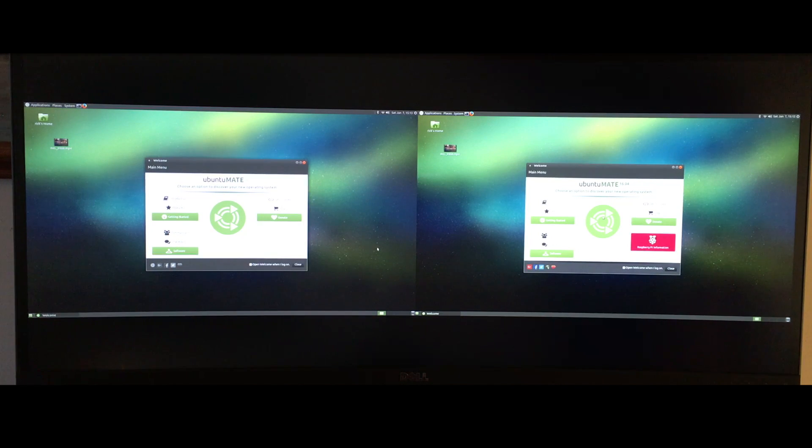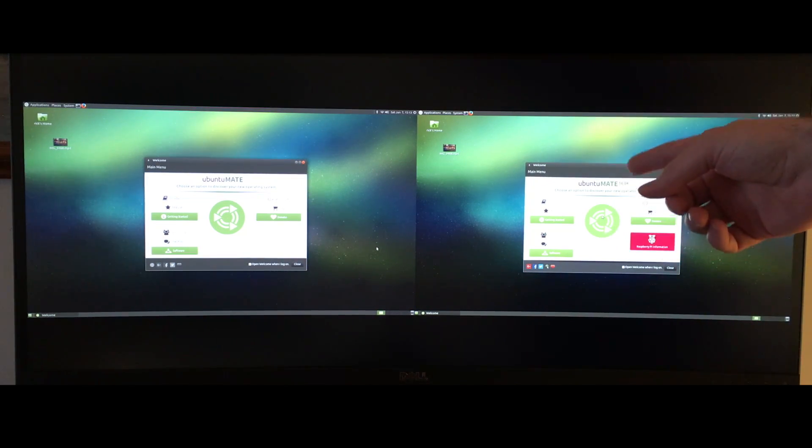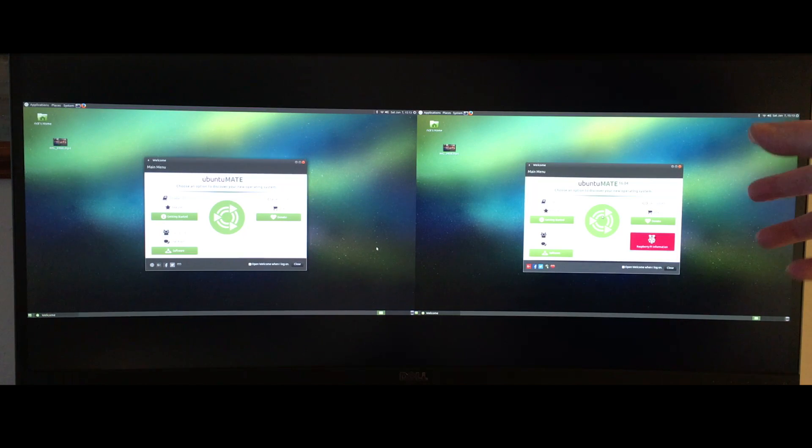I also did a test where I encoded a file, and the Intel NUC was about twice as fast as the Raspberry Pi. So if you're looking at these two machines for a low-power option: if you're building something like a kiosk display, the Raspberry Pi might be the better choice because it uses less power at idle. But if you need more performance — say you're rendering something in the background — the Intel NUC is probably your best bet.